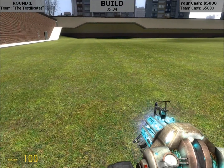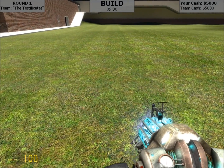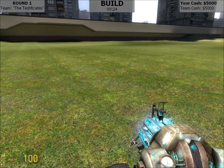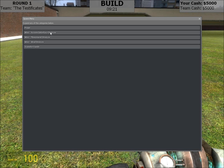Hello again everyone. This is gmod forever with my work in progress wire system again. Since I entirely botched the explanation in the last video, I decided to try again, this time just showing how it works. So I'm going to build a very simple device here that just shows off the basics of how it works.